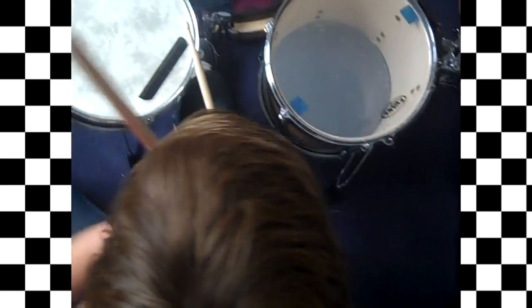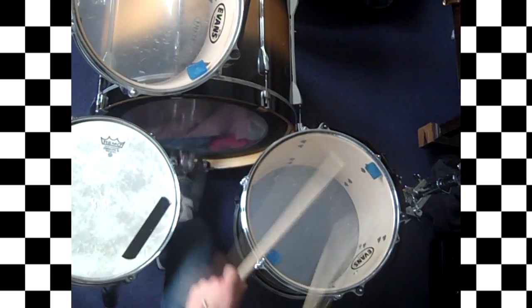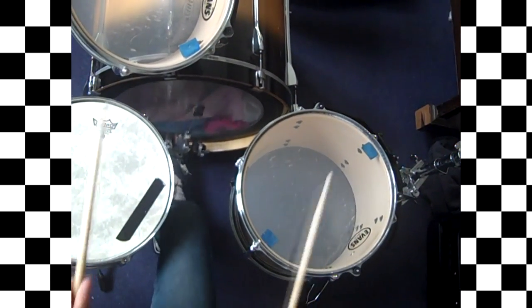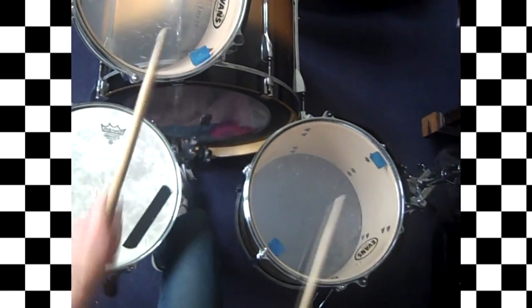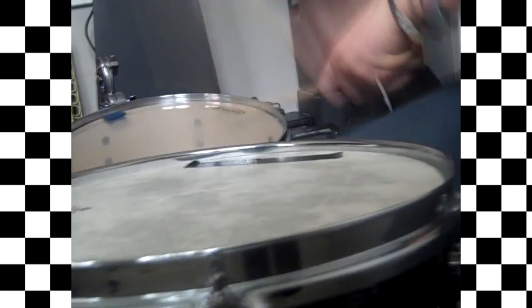This is my kit I'm using today. No cymbals. It's way too early. My foot hurts.